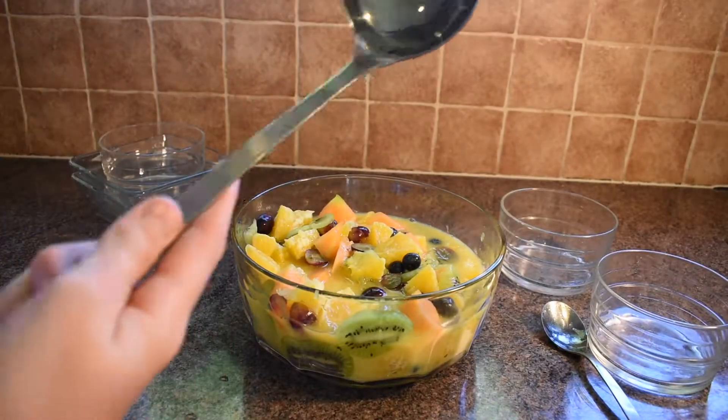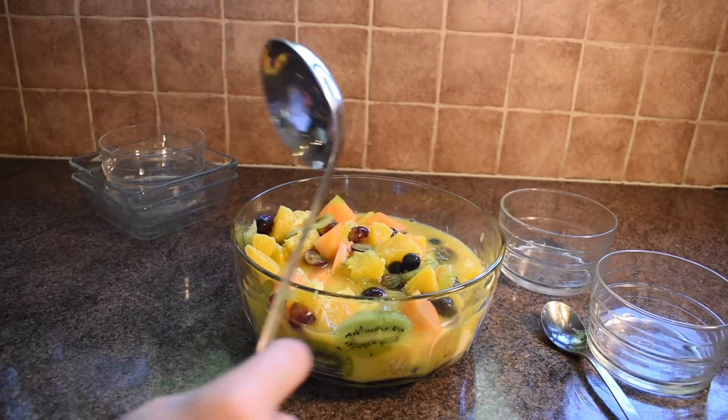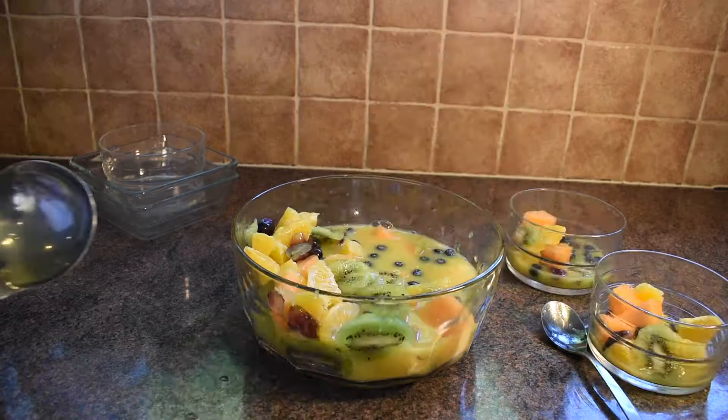Now we're going to use a ladle — if you haven't seen one before, it's a very cool little serving spoon used a lot for things like porridge and soup. Let's give it a try.